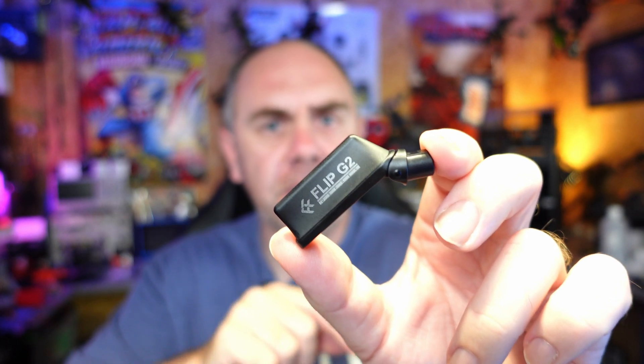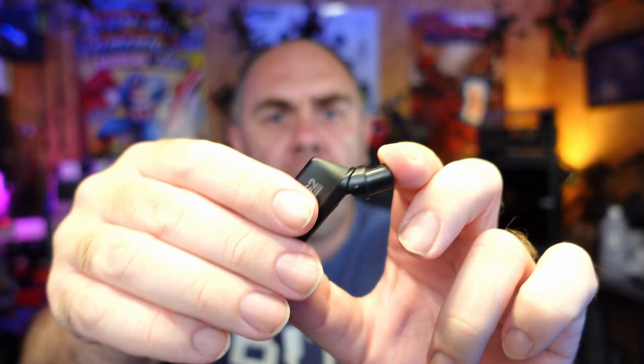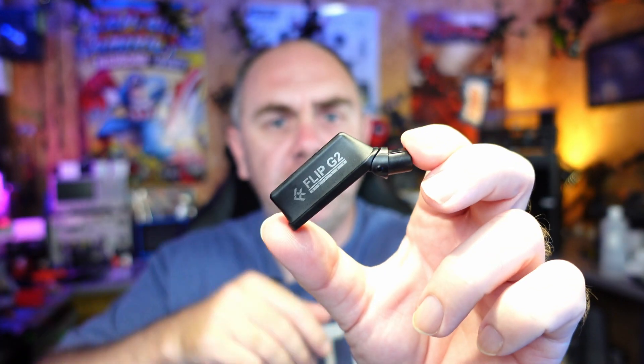Whilst there are many aftermarket antennas on the market for these goggles, the big difference with these new ones from FlyFish RC is that they have been specifically designed for the Goggles 2. The Flip G2 is a very similar design to the original antennas, just taller, with a built-in MCX connector and the same friction fit. The really interesting thing is that the antennas are both dual band and dual polarized — they work on both 2.4 and 5.8GHz and have both horizontal and vertical elements inside. They are omnidirectional antennas, so they won't give the same out-and-out range as a patch, but the dual polarization should give you the best overall mix of performance.